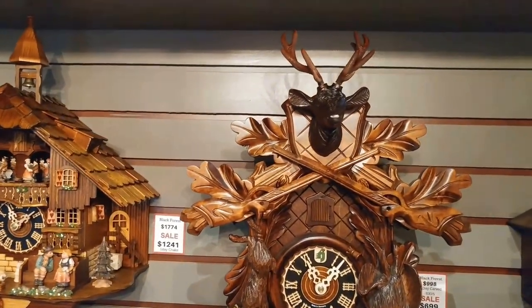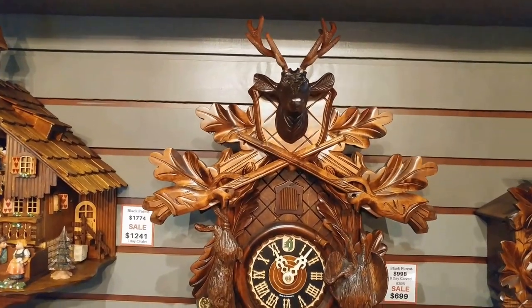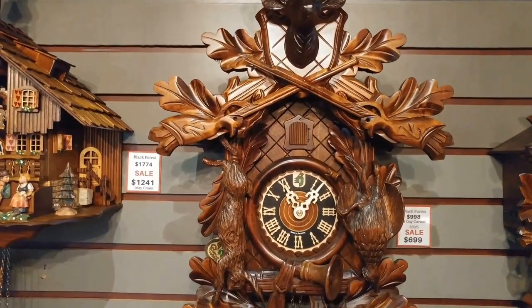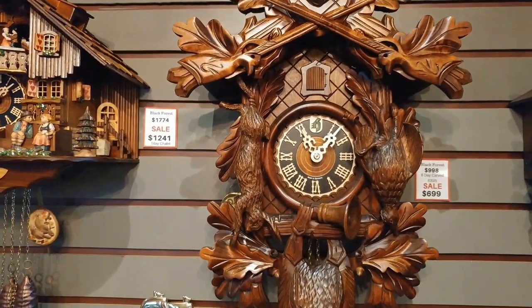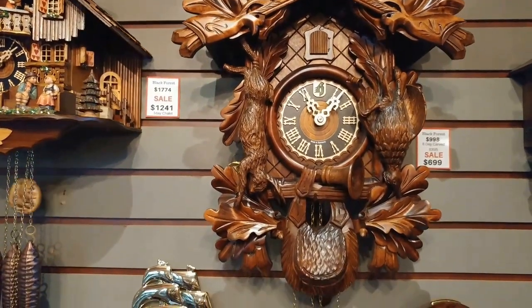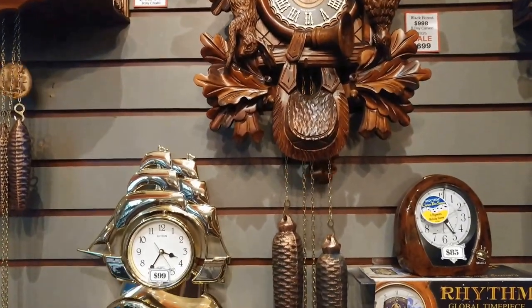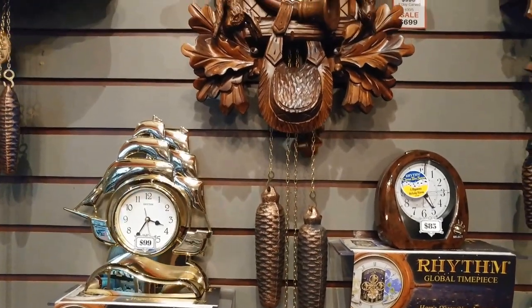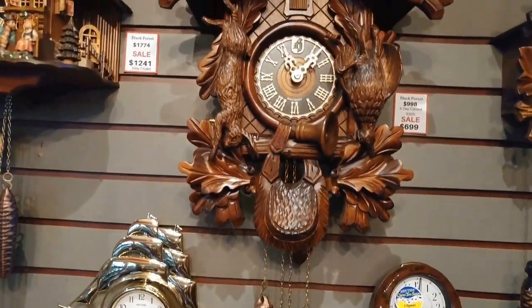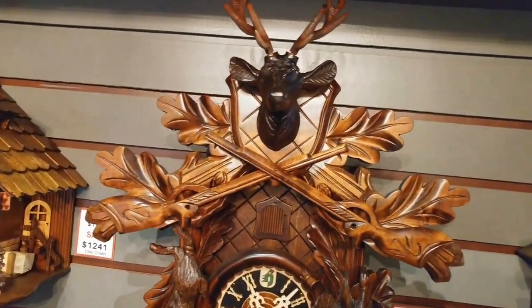The next one is a traditional hunting case — that's the elk at the top, with hand-carved rifles, a hunting bag, and dead animals as they were carved hundreds of years ago; they're still being made today. The weights on this are much larger. This is called an eight-day clock, so you wind it once a week. Isn't that gorgeous?